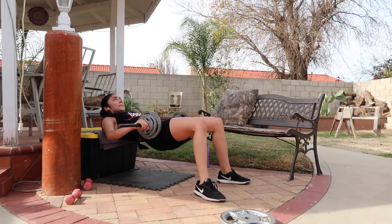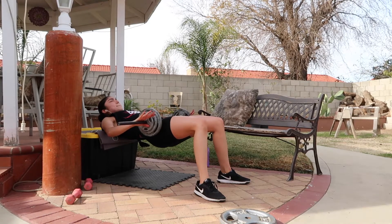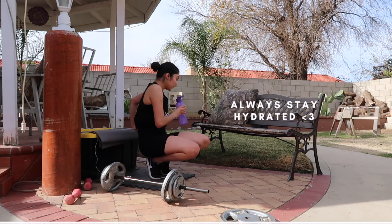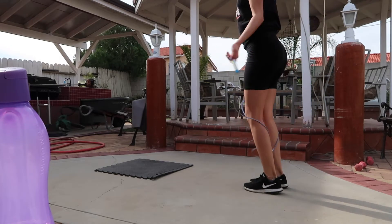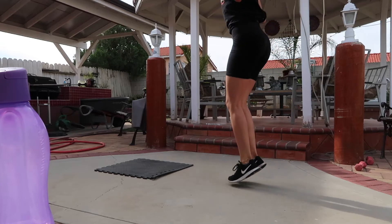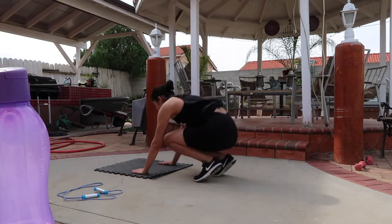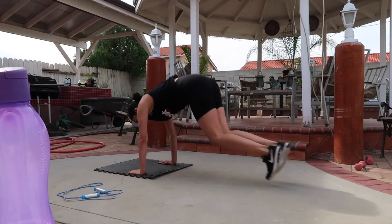Then I started the quad killer. Each set involves jump roping 10 times followed by 10 burpees, and I did a total of 4 sets. Oh my god, this kills me every time — my quads burn like crazy and I can barely catch my breath after, but it's a great finisher for leg day.